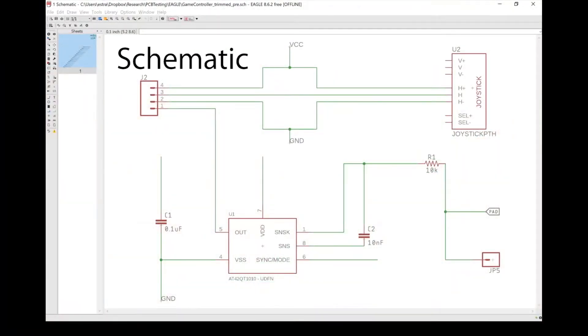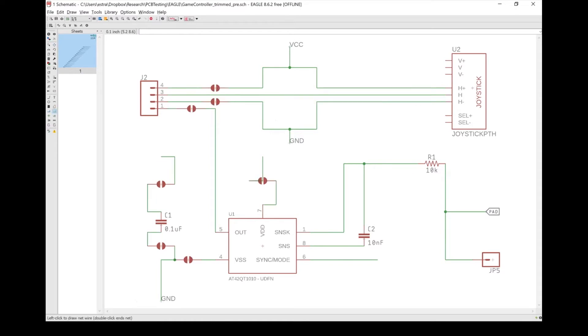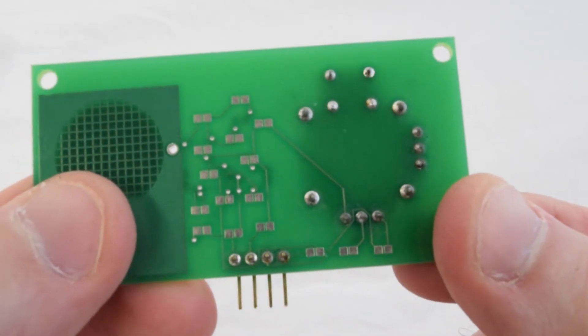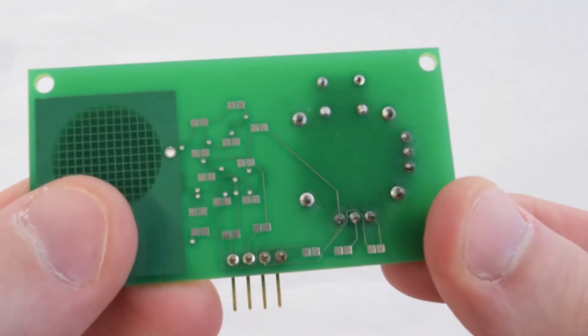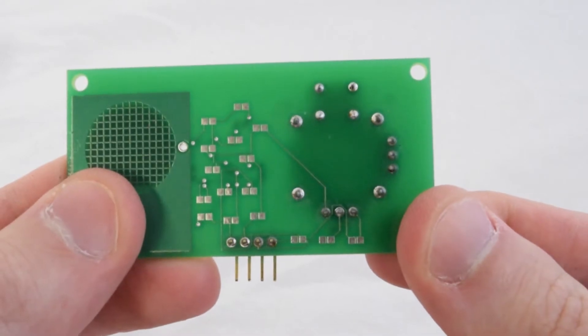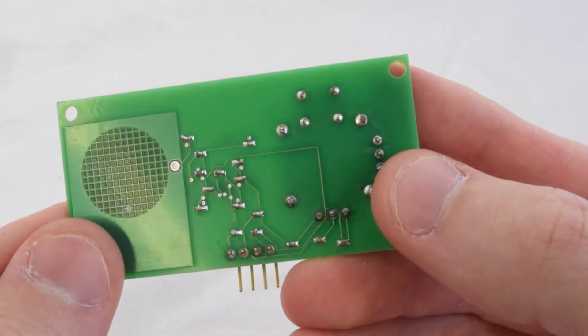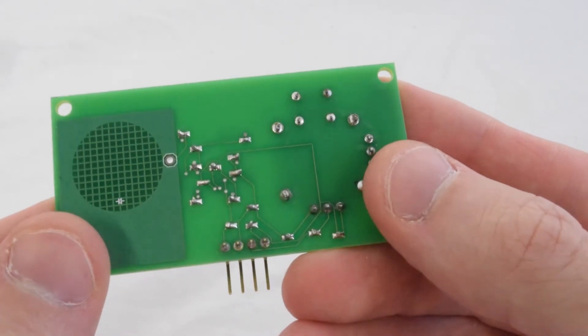Pinpoint first assists us in the design phase by automatically instrumenting the signals on our board with pairs of test pads. These jumper pads are spliced in the middle of each signal, dividing it so that Pinpoint can programmatically connect and disconnect signals on the board. When finished with debugging, we can solder the pad pairs together to leave the circuit in a fully connected state.